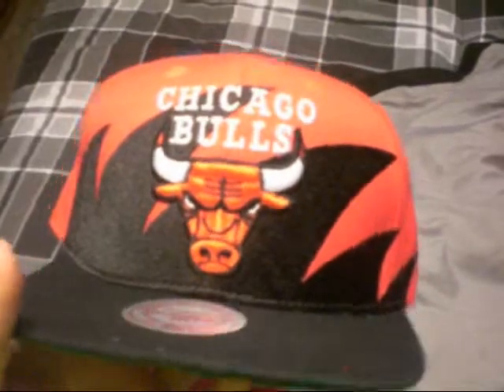Next one is a Mitchell and Ness Chicago Bulls shark tooth, green under. Black on the back, black snap, black button.